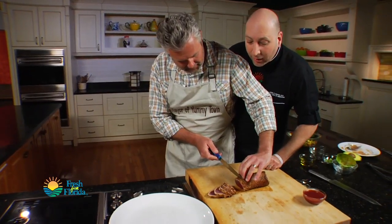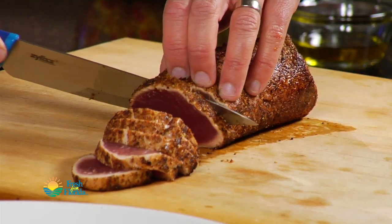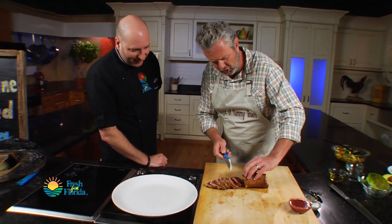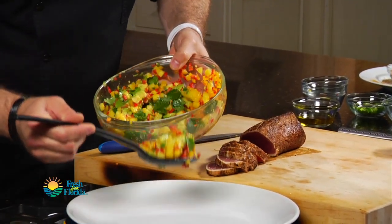Just let the knife do most of the work. Oh, it is — that's like butter! All right, is that enough for us to plate? I think that's enough. Let's put a nice little mound of salsa in the middle.